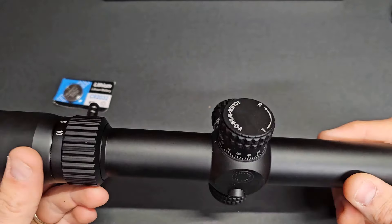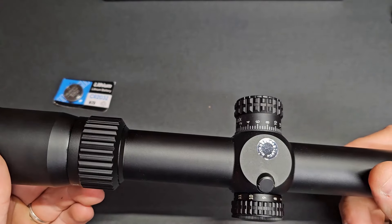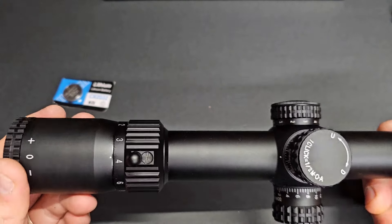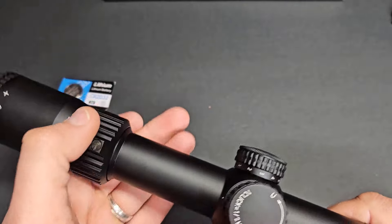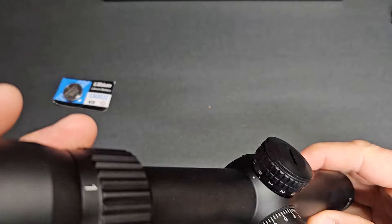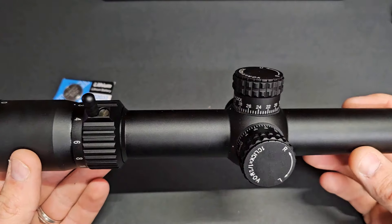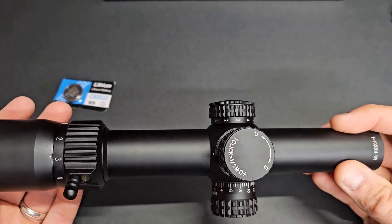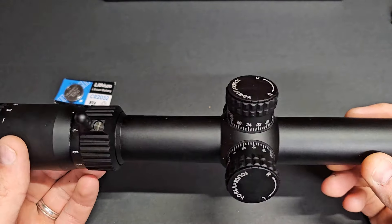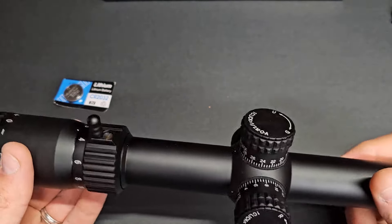Overall it doesn't seem too bad. Fit and finish seems pretty good, the finish on the tube and everything looks good. It is a one-piece tube, 24-millimeter forward objective, fast-focus eyepiece. You do get a throw lever included, so that's a nice touch — you don't have to get one elsewhere. One through ten or one through eleven on the rheostat adjustment for your illuminated reticle. Let me get this thrown on one of our rifles and we'll get some footage through the scope and the clarity of the glass itself, then we'll get some final thoughts.